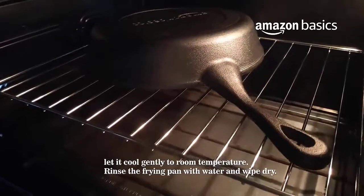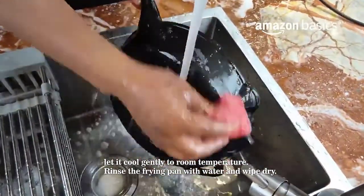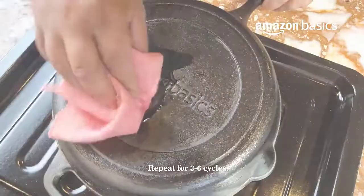In this video, we've compiled a list of the top 5 best pizza pans. So let's get started.